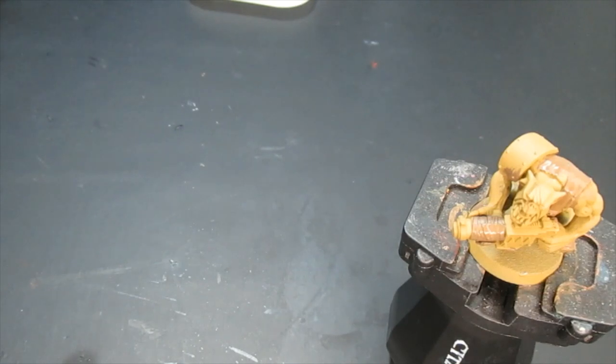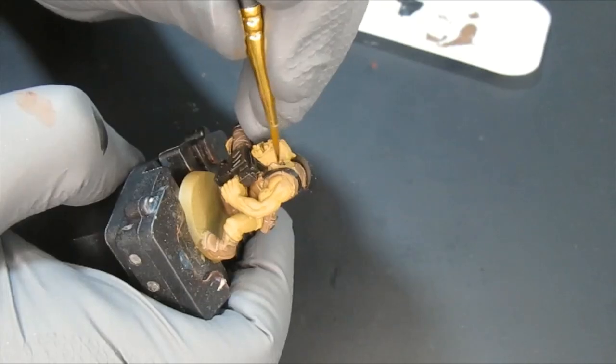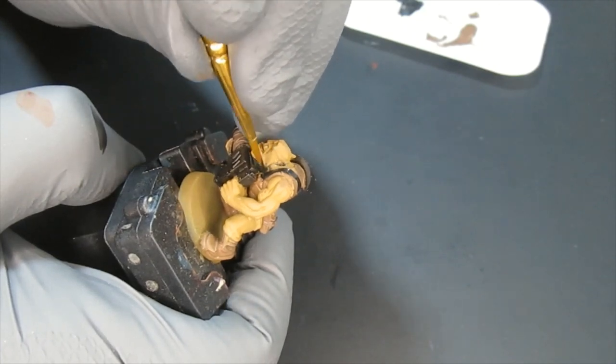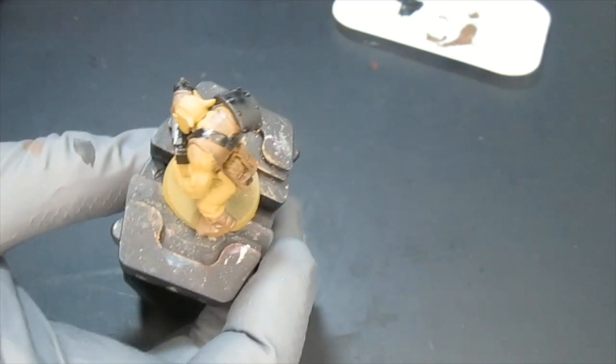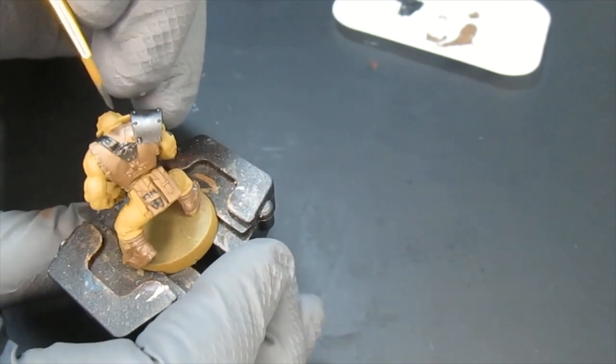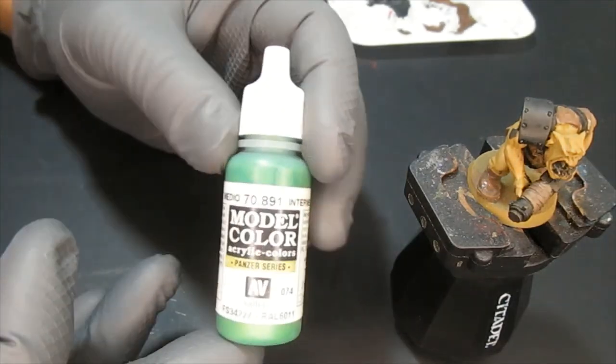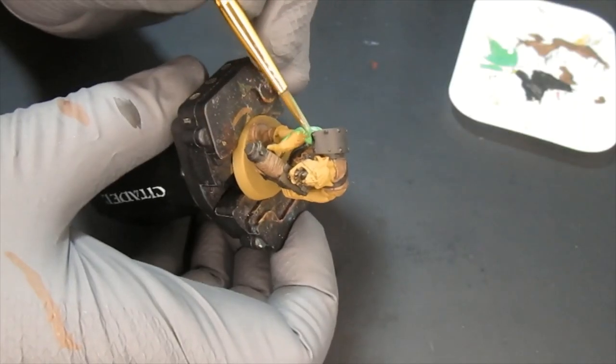Now we're going to move on to black — make sure you're thinning down your paints while you're doing this. I'm going to apply black all over the metallic bits and the suspenders of the orc. I took my time to make sure I applied the paint carefully where I needed to. If you mess up, just go back with the previous color and touch it up.